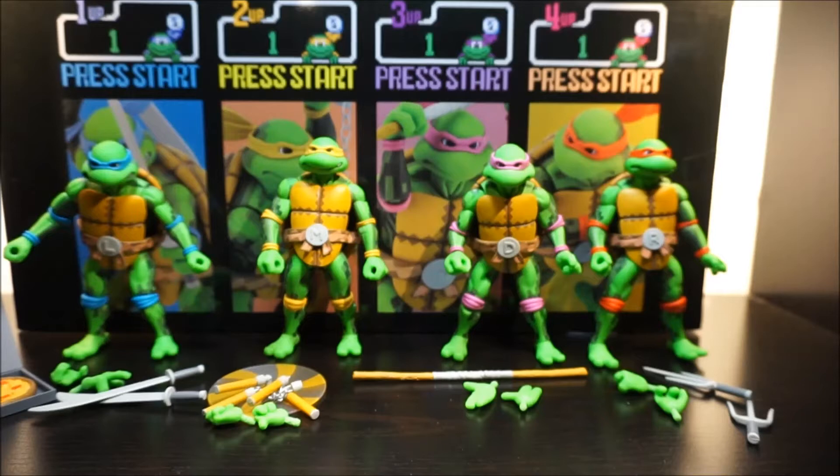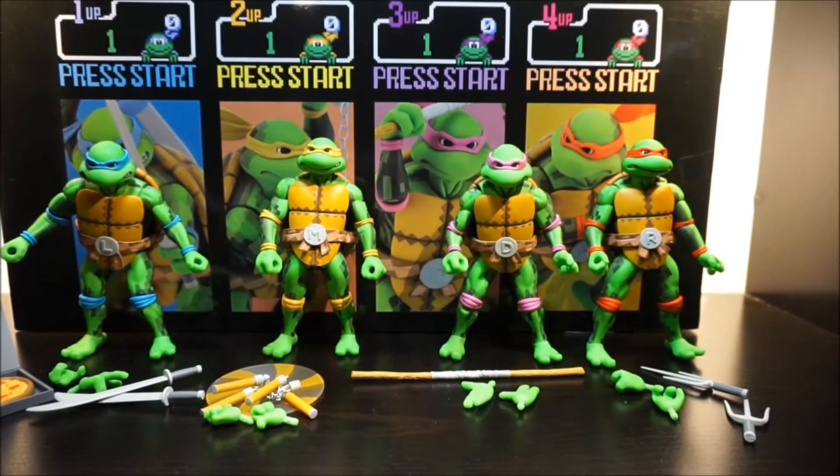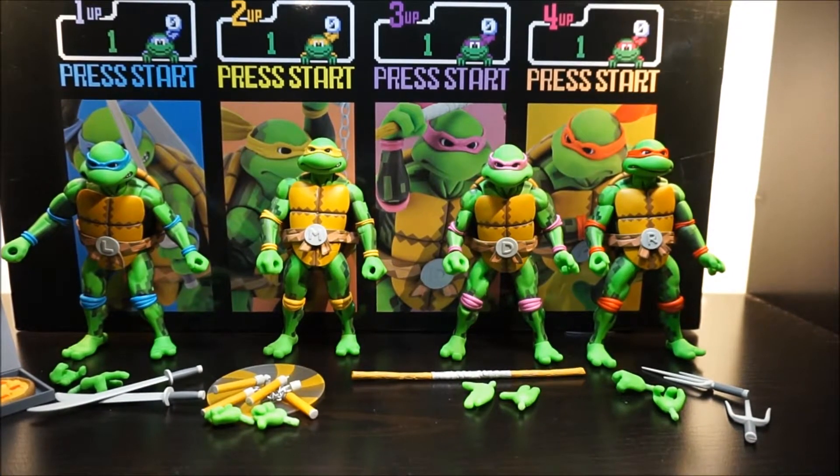Alright, let's go ahead and open this up. Here are the turtles out of the box — as you can see they come with a lot of different accessories.